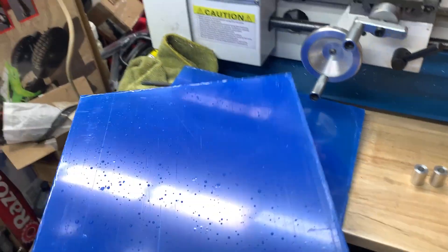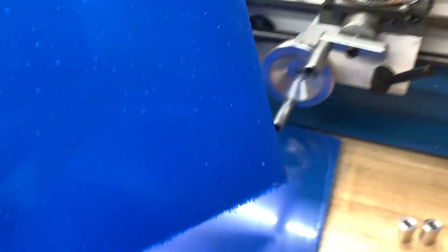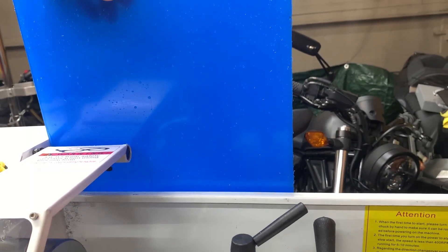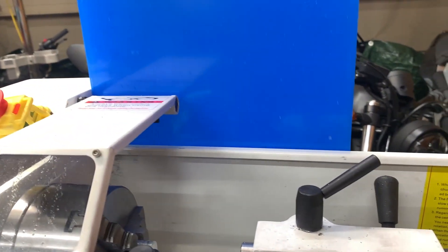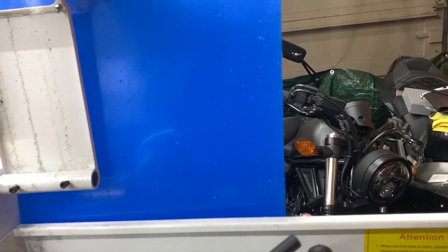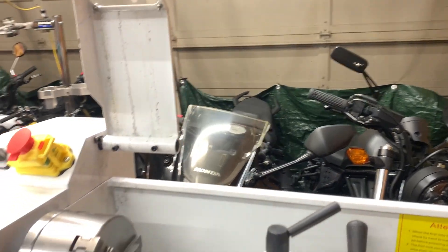I went to Tap Plastic and got two of these plexiglass squares for a dollar each plus tax — about $2.19 total. I'm going to drill some holes into the back cover, put one panel here and one over there, and make sure I can flip them up without them being in the way. Let's get to it.